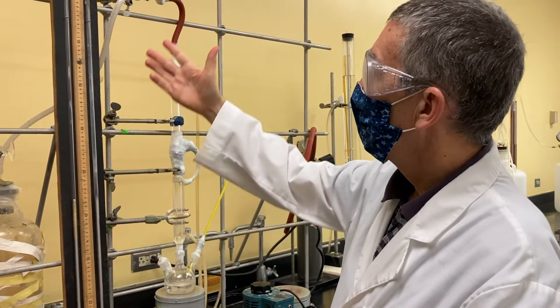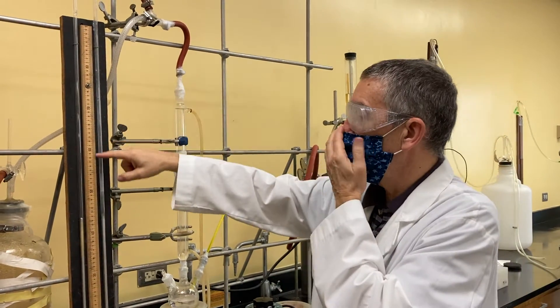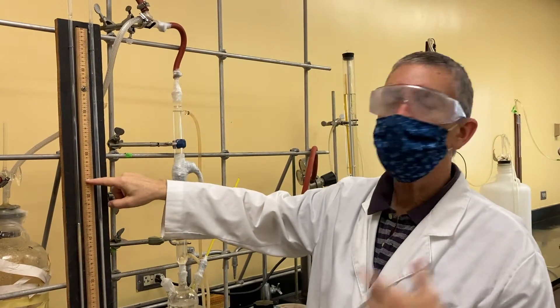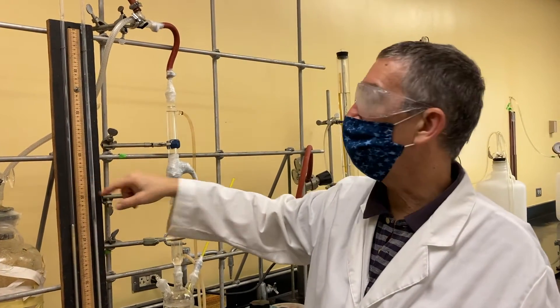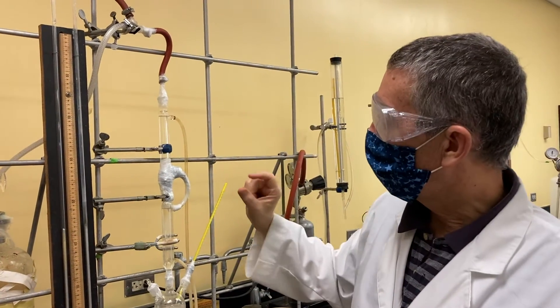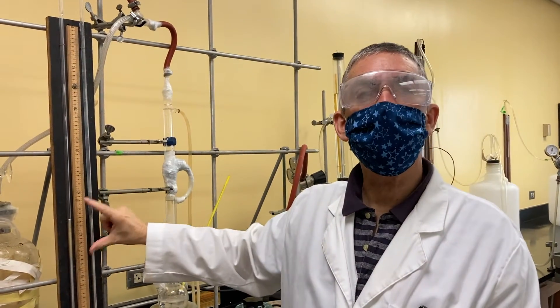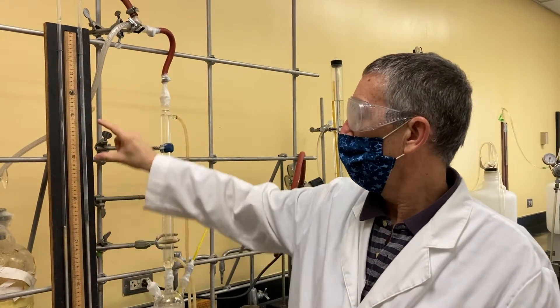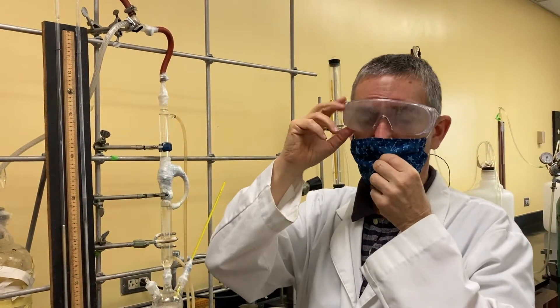Here's your manometer. Notice that the ruler here is in centimeters — you read it in centimeters, so of course you'll need to convert to millimeters. When you do take pressures, I would recommend you take a snapshot with your cell phone so that you can go back and read it quite precisely.